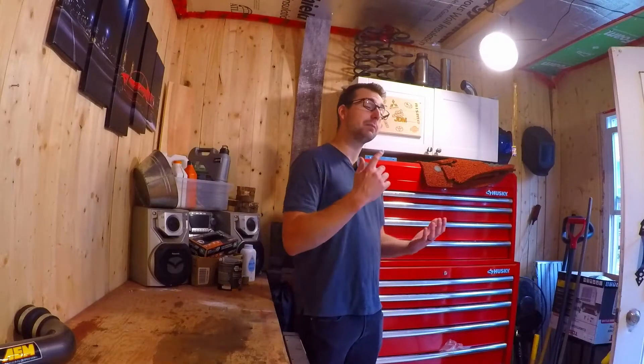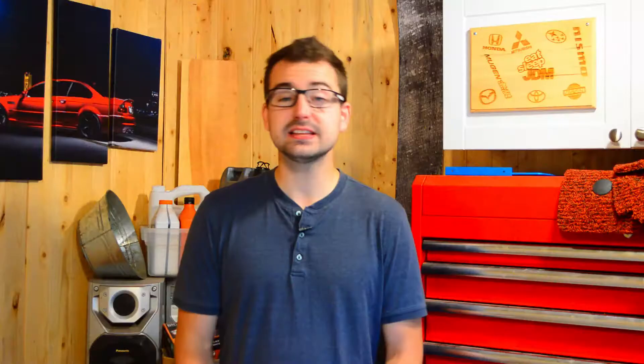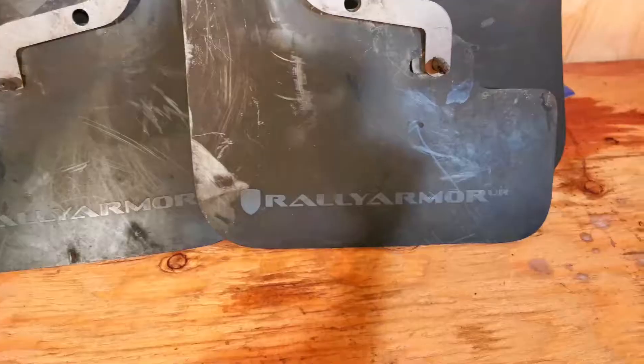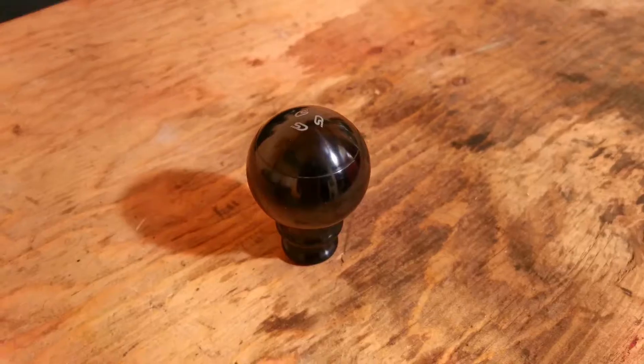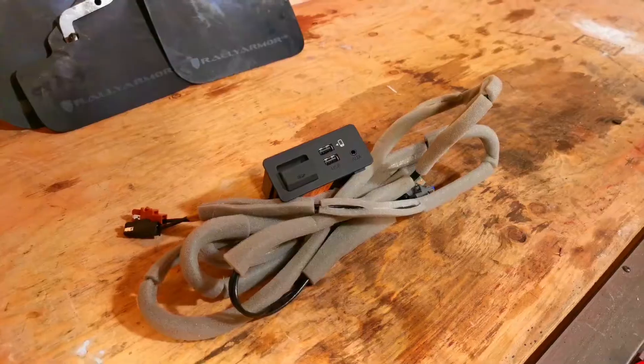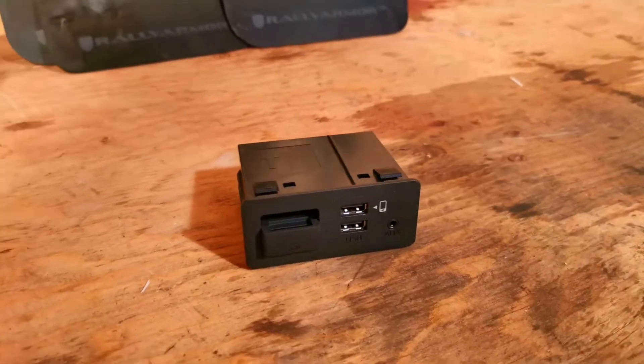When I was looking on Facebook Marketplace — I'm always looking for different car parts, especially for the Mazda 3 platform — I saw someone selling the AEM cold air intake, some Rally Armor mud flaps, a weighted shift knob from Cork Sport, the short shift kit from Cork Sport, and a CarPlay Android Auto adapter.